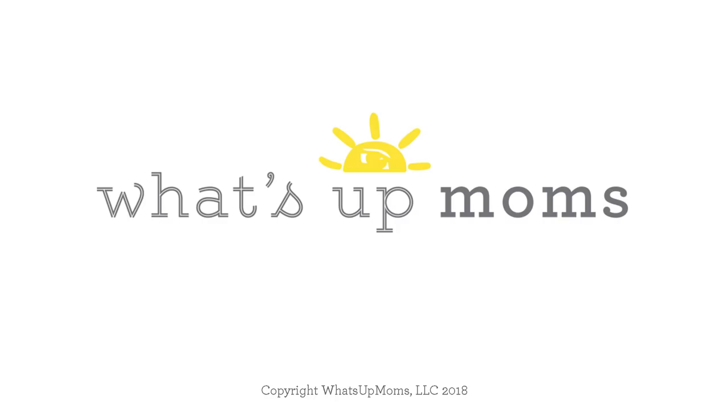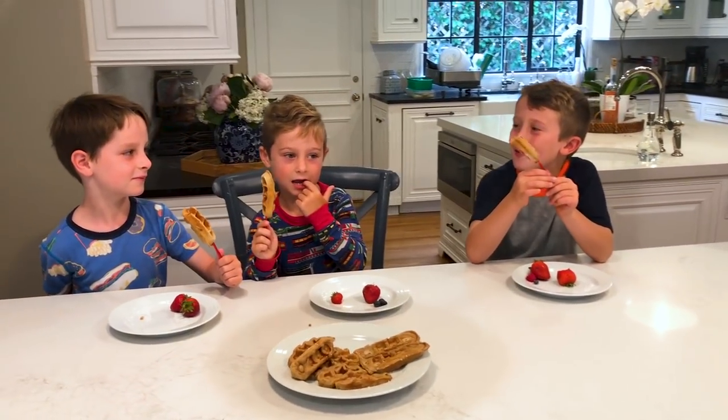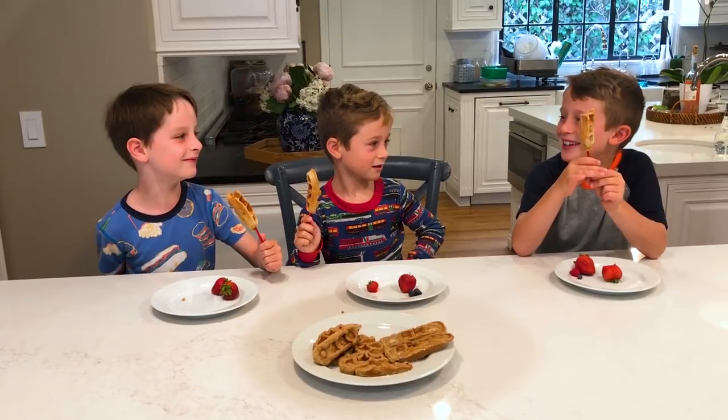Alright guys, we'll see you next time! Bye! It's kind of weird they call it a sleepover because you barely ever sleep.